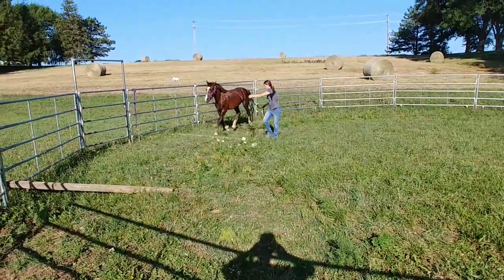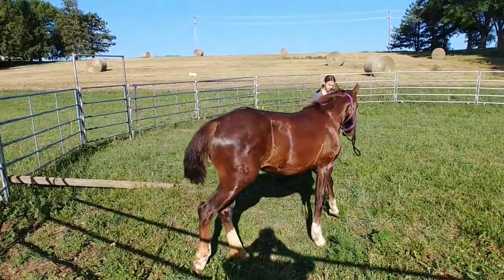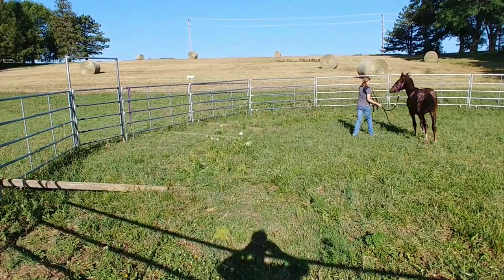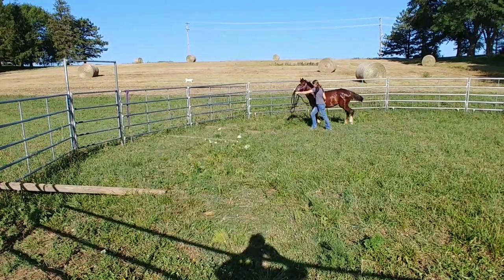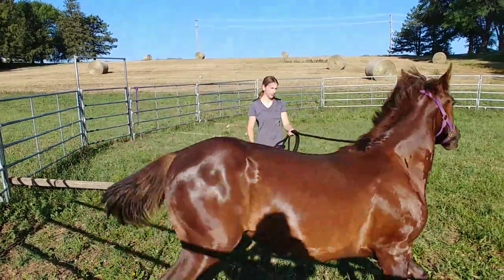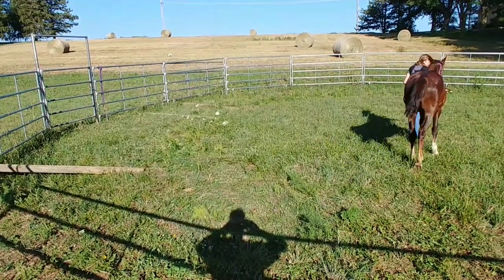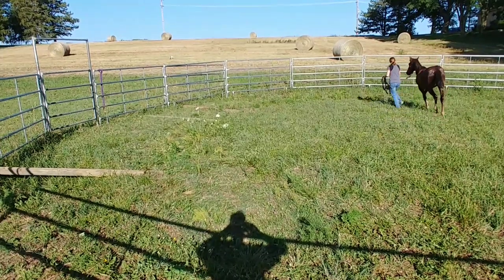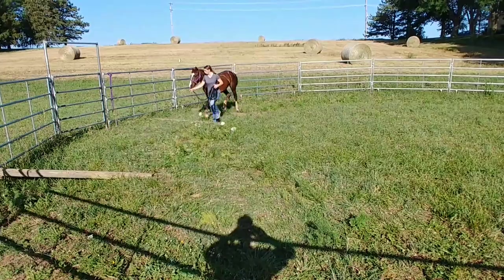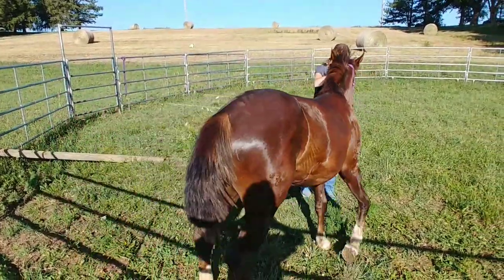Back in the round pen we're working on trotting over some ground poles. The pole closest to the camera has one end propped up on the fence so it's a little bit elevated, to get her used to having a higher step. I lunged her over it first but I wanted her to do it right next to me, working on trotting in hand and going over poles to prepare for jumping.